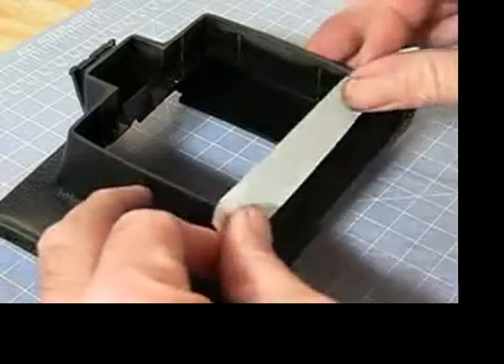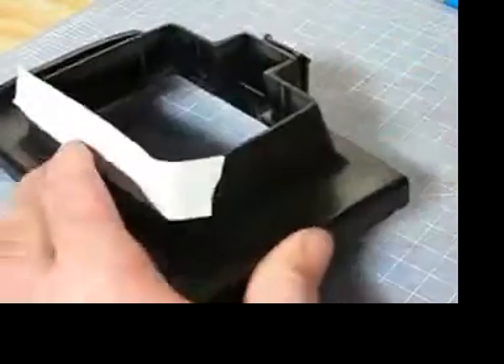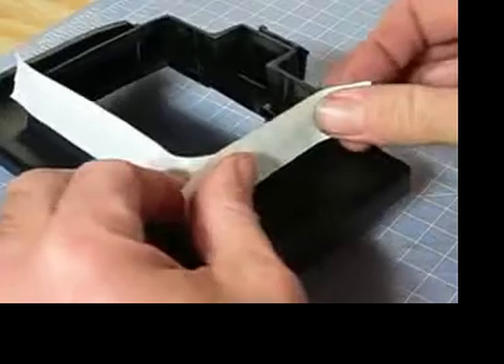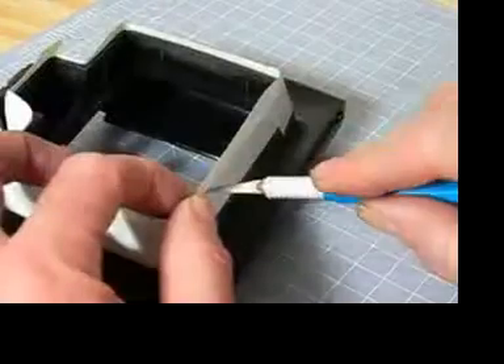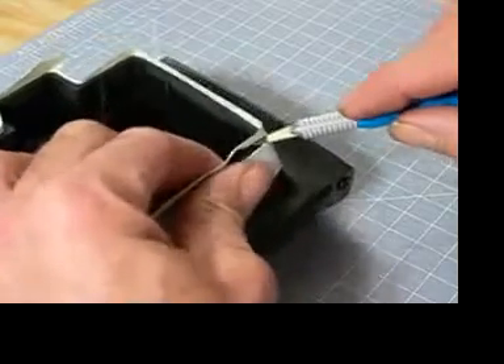Take your white R-tape or masking tape and re-mask the front of the body, then cut it flush.